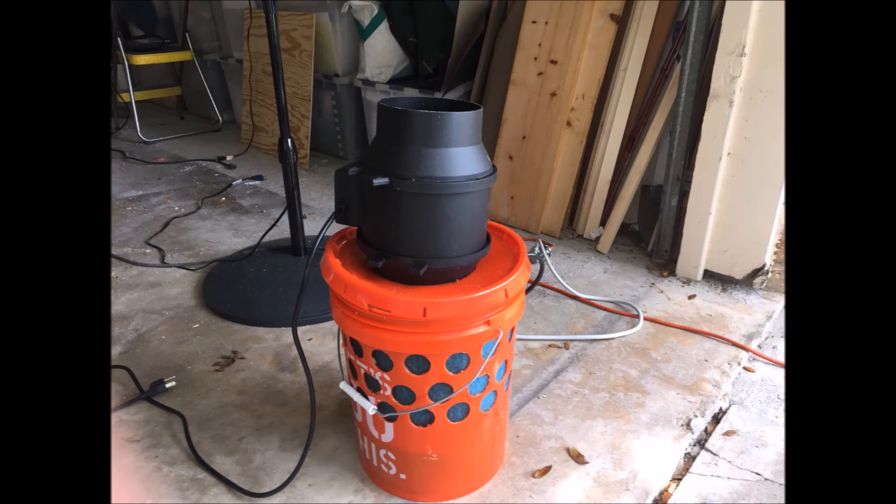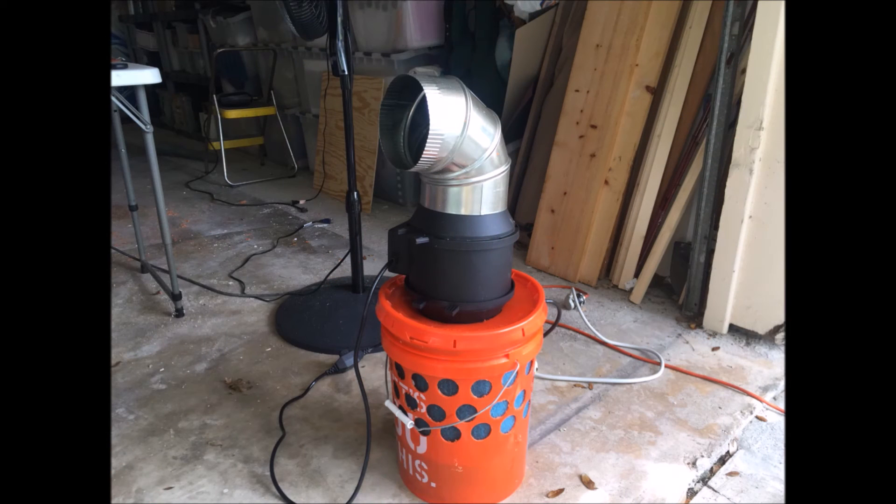I put all that in place and put my heavy-duty Apollo inductive fan on top. Then I've got a duct elbow so I can change the direction of the airflow. Now it's time to test — let's see what we can come up with.